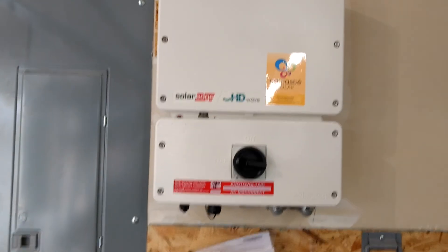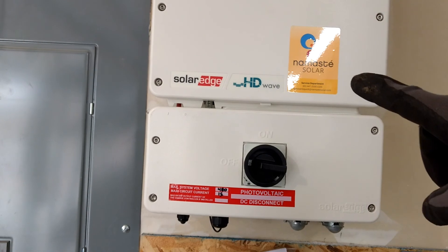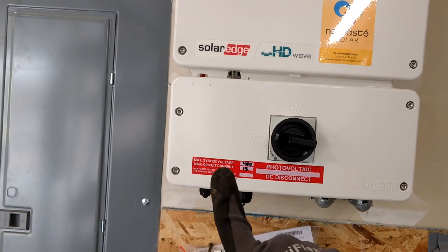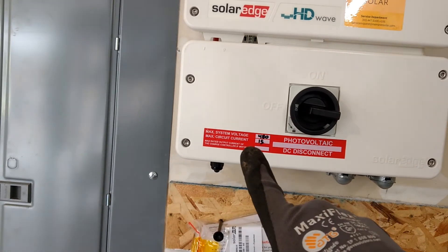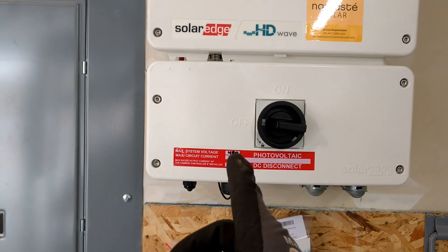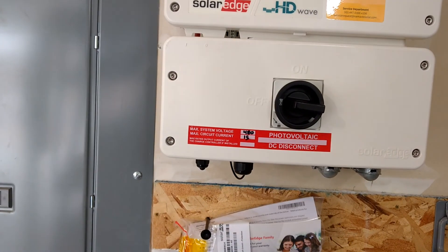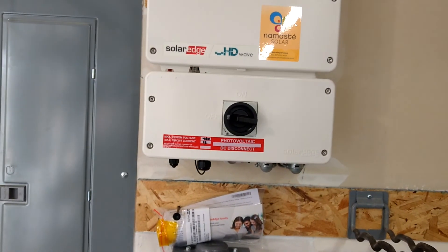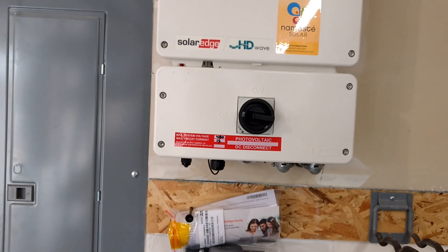Our inverter has, first, our company sticker so if somebody has a problem they can call us. We label the DC disconnect with a sticker, and we label the DC maximum system voltage and max circuit current on the DC disconnect. If we had two strings, this would be the max parallel current, which would be 30. In our case, a SolarEdge system, the optimizers have 15 amp inline fuses, and so that's the maximum current per circuit of optimizers.